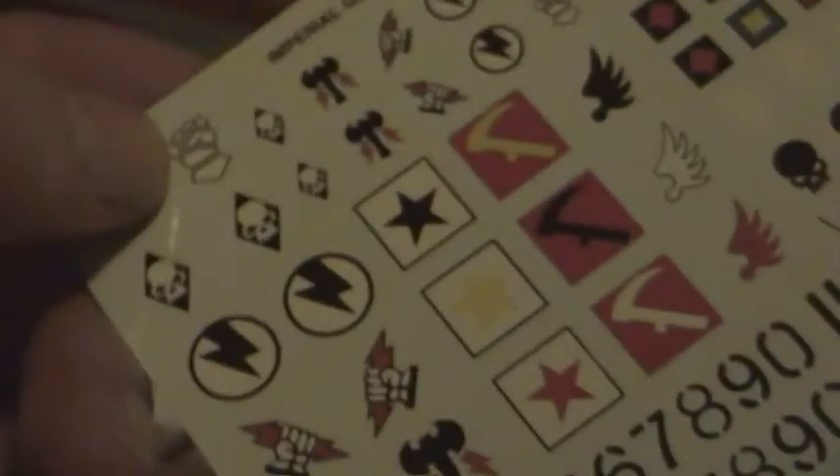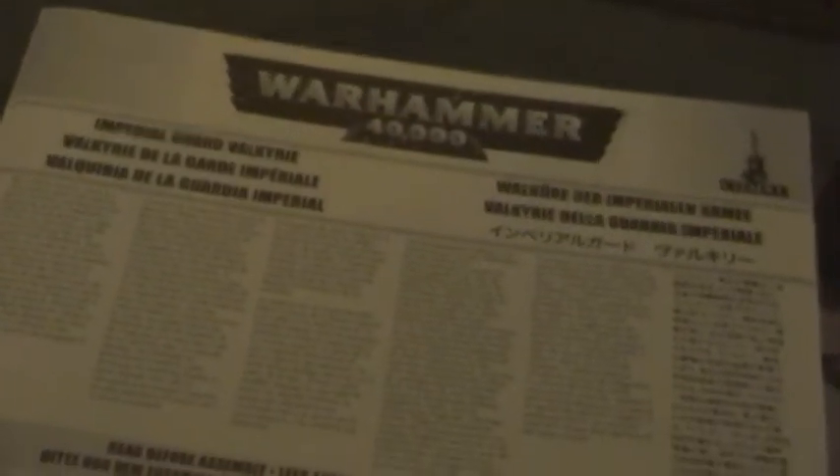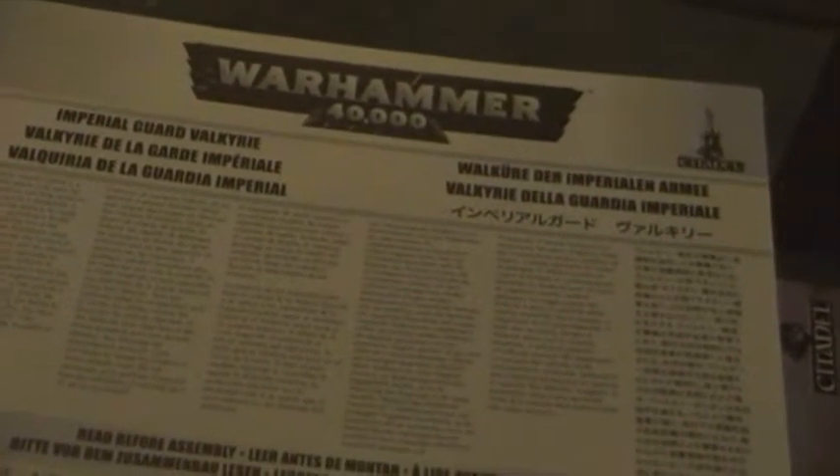I'm probably just going to paint on the details. And here's the instructions. This is going to take me absolute hours, but it's going to be well worth it. I'm going to get some assembled and some painted up and continue the video.